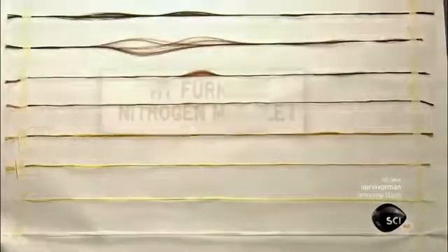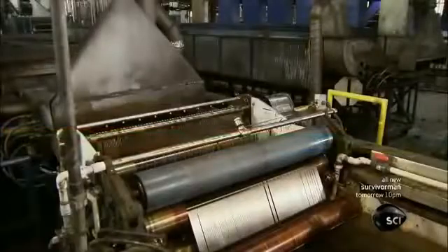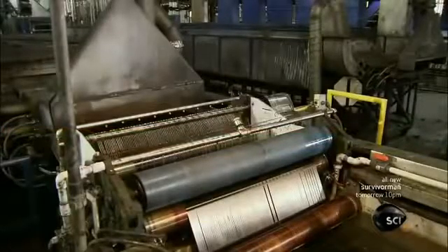Furnaces heat the fibers in an oxygen-free gas mixture. This expels the non-carbon atoms and transforms the remaining carbon atoms into tightly bonded crystals, running parallel to the length of the fiber.